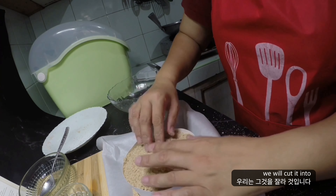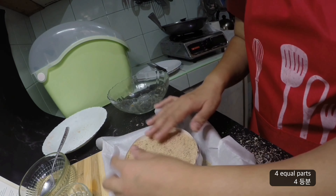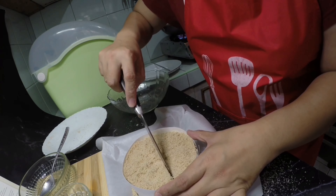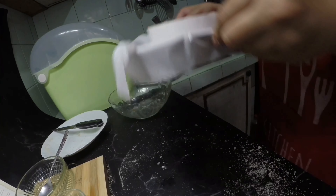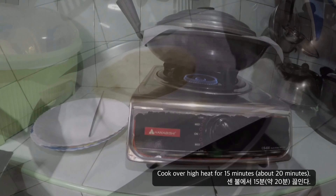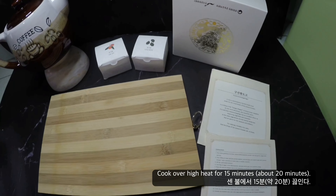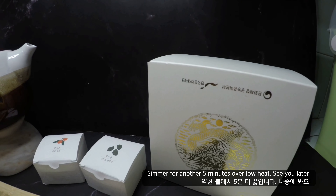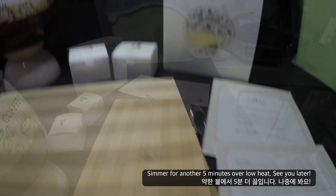We will cut it into four equal parts. It's cooking time — let's cook it on a high flame for 15 minutes, and bring it down to simmer on a low flame for five minutes. See you later.